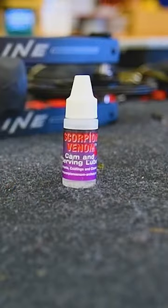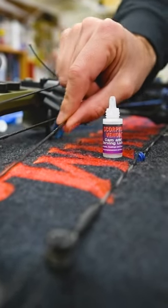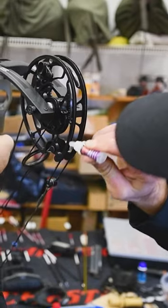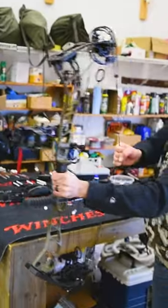After the string is cleaned, I like to use cam and servicing lube to apply to any parts of the serving or moving parts of the bow. This helps reduce noise and increase arrow speed. It's odorless, so I don't have to worry about any of those oily smells ending up on my bow.